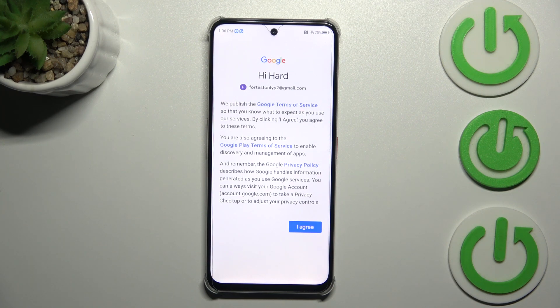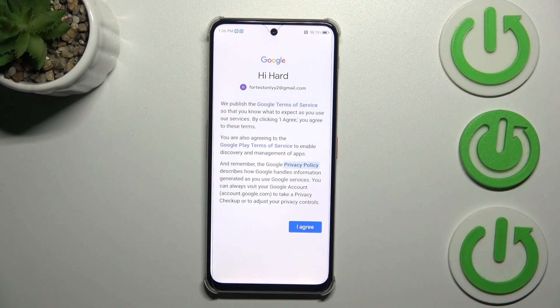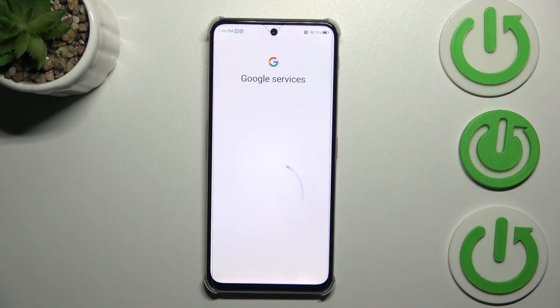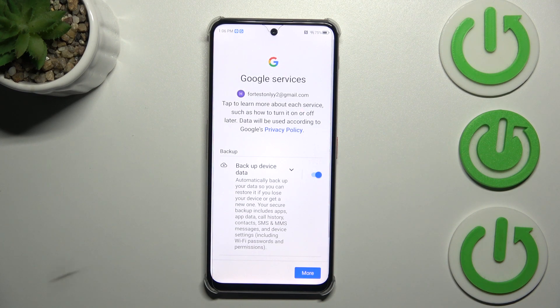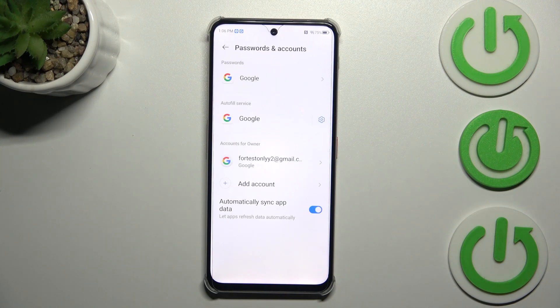Here we can read Google's Terms of Service and Privacy Policy — simply tap on it to enter the proper section, then tap I Agree after reading. Next, we get a shortcut for backup and storage info, so just tap Accept. And as you can see, we have successfully added our Google account to this device.